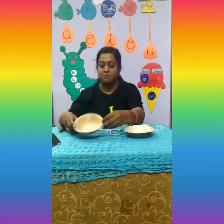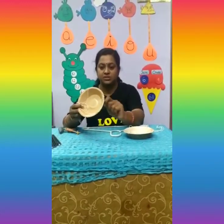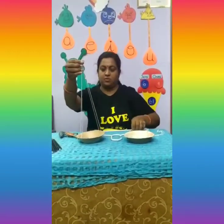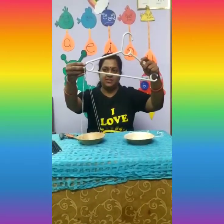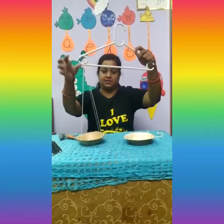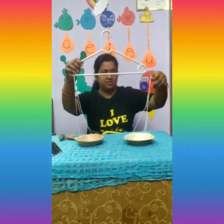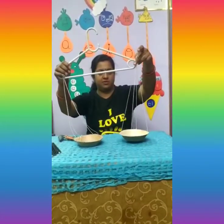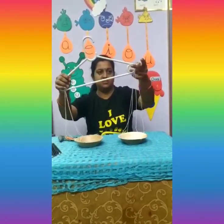Hi kids, welcome to today's activity. Today we are going to do a measuring scale. We have given you a hanger, two cups, and thread. Pass the thread through these holes and tie it in this way. You can hang it like this on either side, and your weighing machine is ready.